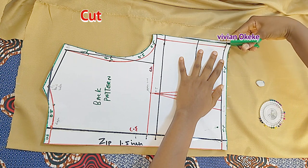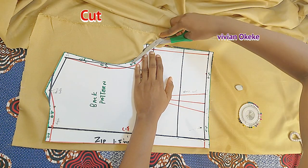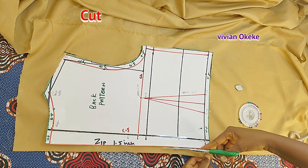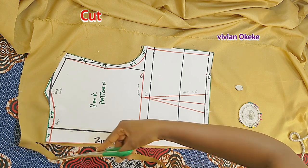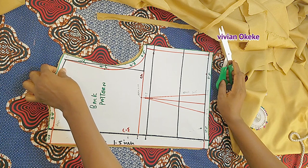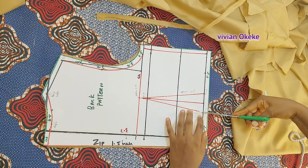I used my chalk to make the dart lines on the fabric, and now I'm cutting. After cutting, I'll do the same thing I did on the front — use scissors to make notches at the dart and use my finger to press and transfer to the other side. At this point, if you're a beginner and you're paying attention, you should really understand the process.